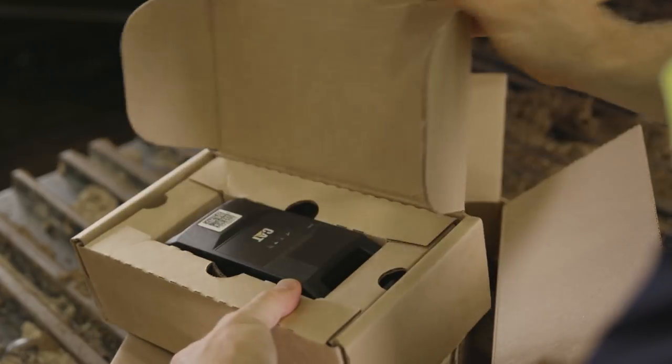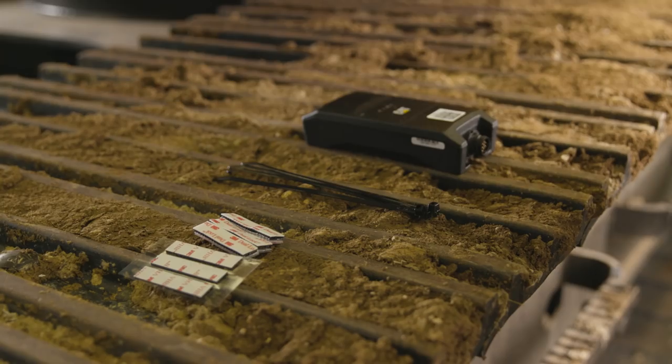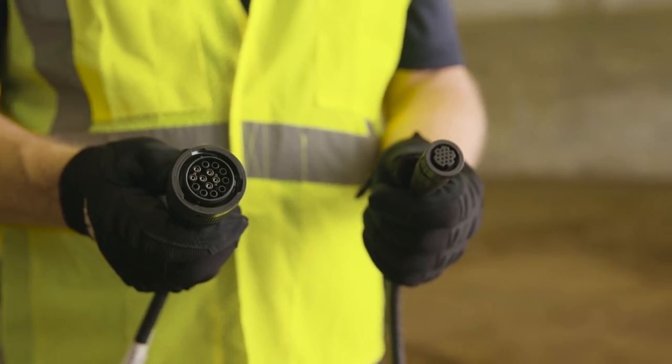The PL542 comes in a box with the device and a mounting kit that includes zip ties, lock strips, and VHB tape. Separately, you'll need a harness with the appropriate connectors for your machine, which your dealer can help you order.